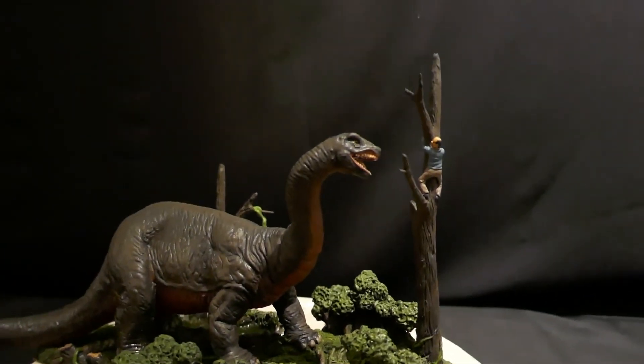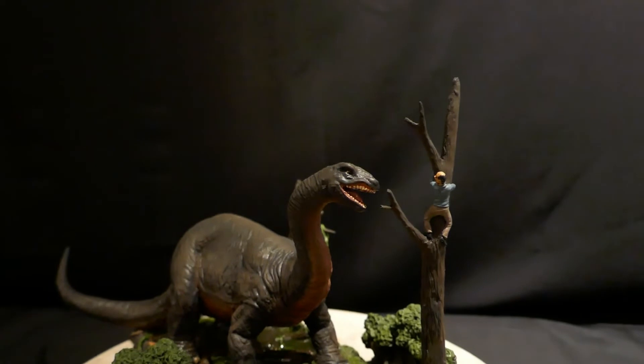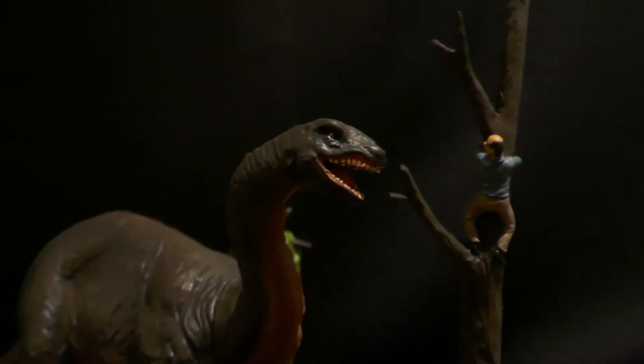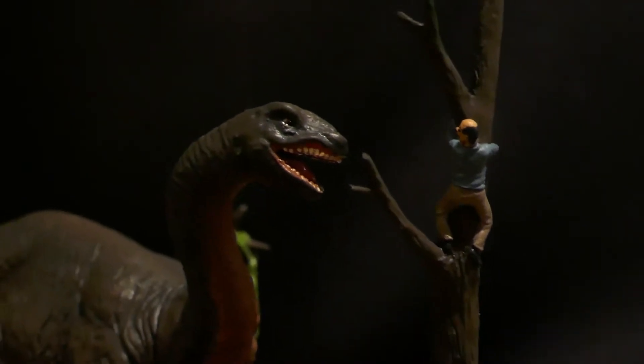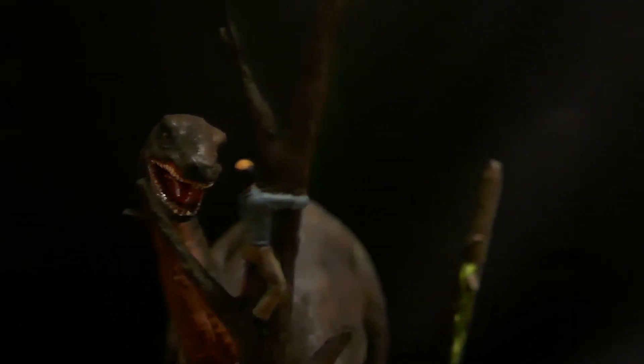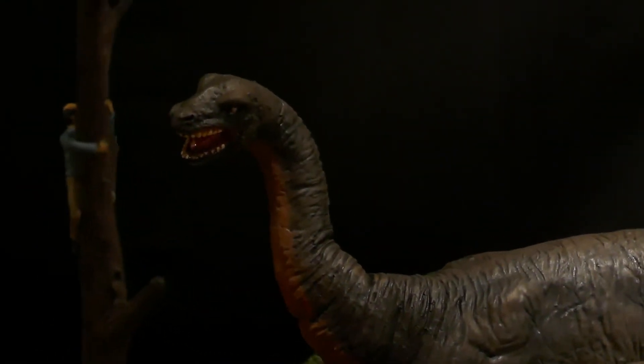I really like this kit and how it depicts the scene. It has the snarl and all that stuff, just like in the movie. Joe Ladotti did a great job sculpting it, and Scott Kelly did a great job producing this kit.